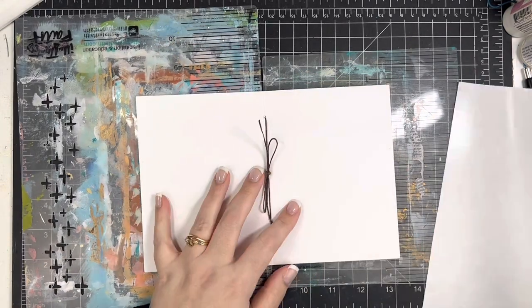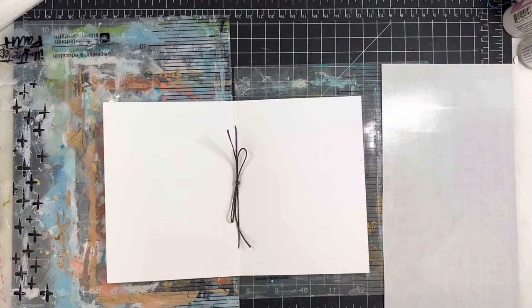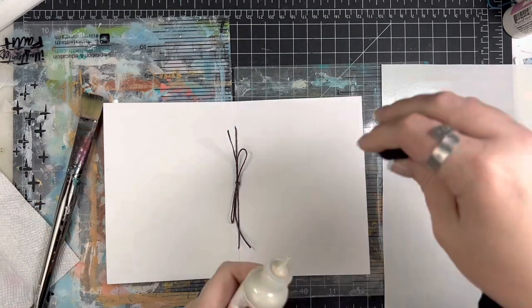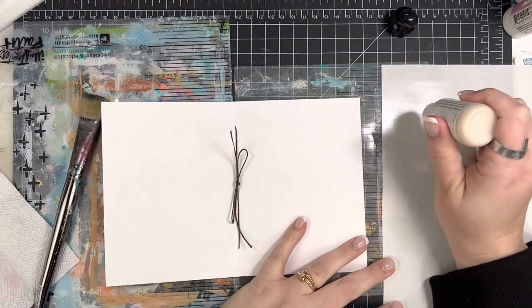The paper that I'm using in this journal that I created is Bristol Vellum Smooth. So it's going to be able to kind of withstand some paint and that kind of stuff. I wouldn't say that it's necessarily a mixed media paper, but it is a pretty heavy duty paper. It's just one that I really enjoy using.